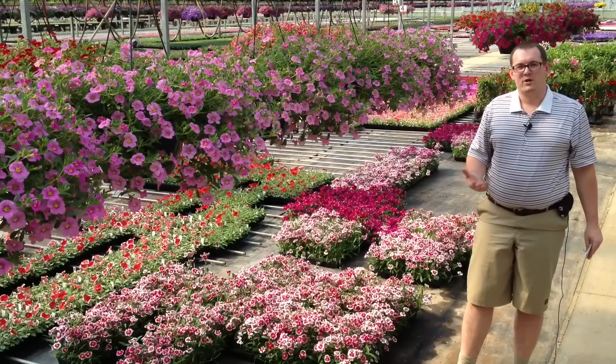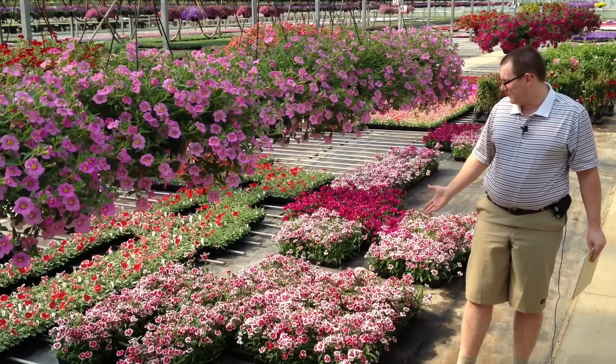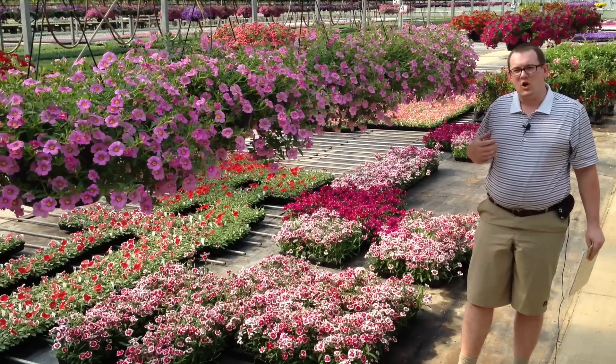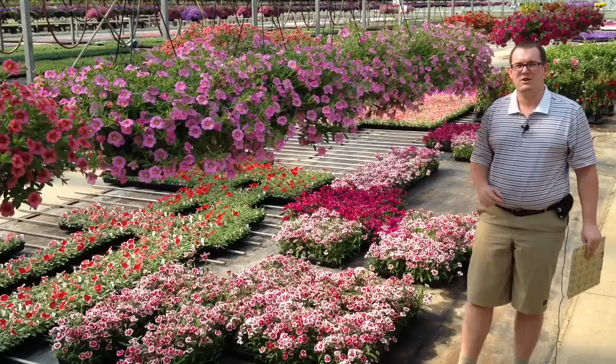Here at Bob's Market we grow two main types of Dianthus: annual bedding plants like you see here that need to be planted every year, and also perennial Dianthus that come back year after year.